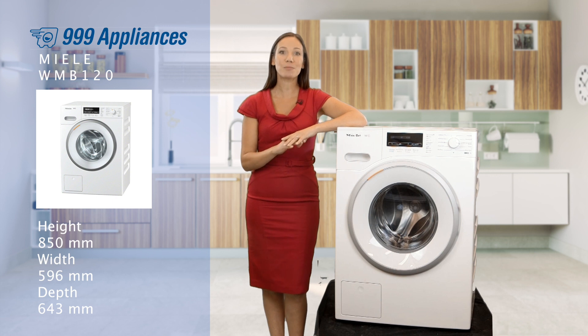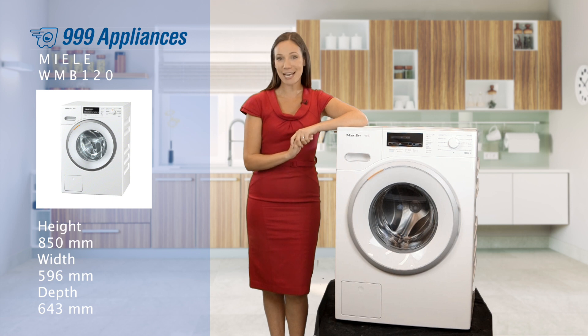And with the delay timer you can fill the machine when you want and it will only run the cycle when you choose at any time in the next 24 hours.